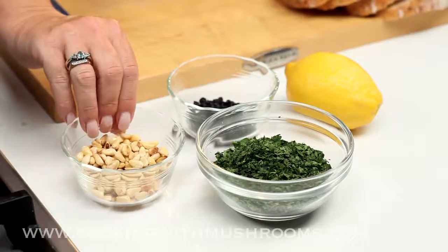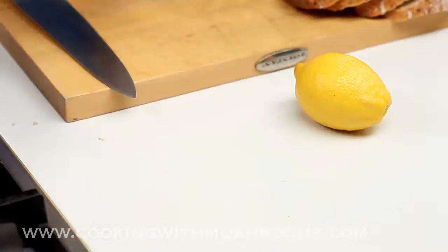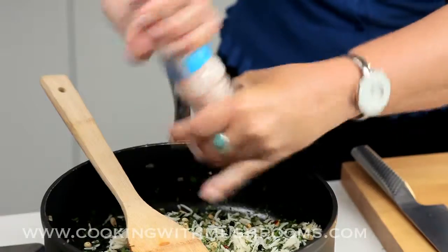This goes in along with the toasted pine nuts — I love these. Then the currants for sweetness, and a handful of chopped parsley. Season well.